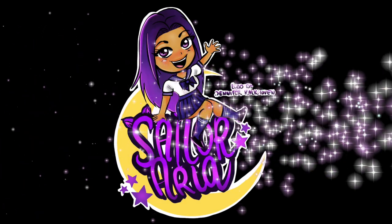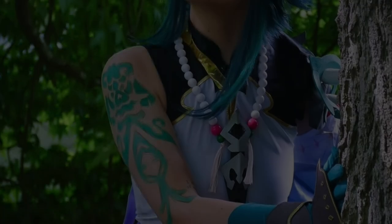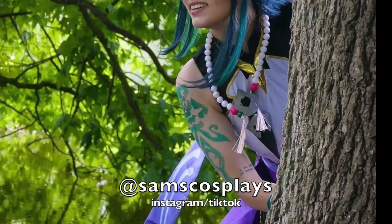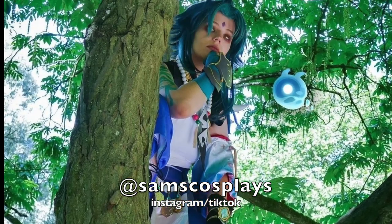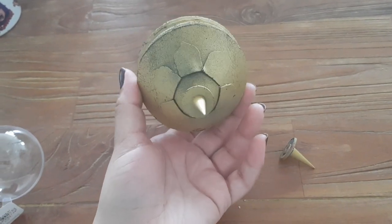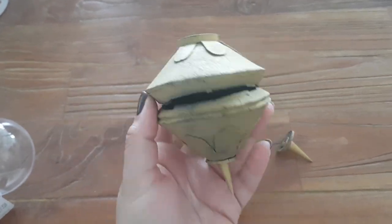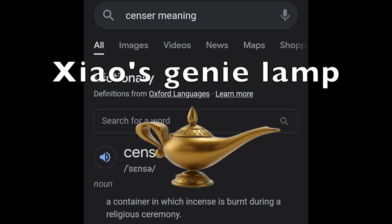Hello people, thank you so much for clicking on my video. My name is Aria and I have a short story for y'all. My friend Sam got this amazing Zhao cosplay a while ago. As you know, Genshin outfits have a lot of details and trinkets and it is difficult to figure out where everything goes. This particular Zhao cosplay came with this version of his censer. Fun fact, I actually had to google what a censer was because before I got educated I just called it Shao's genie lamp.